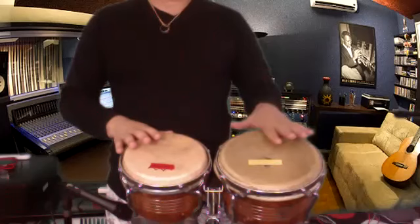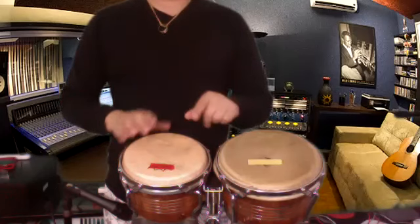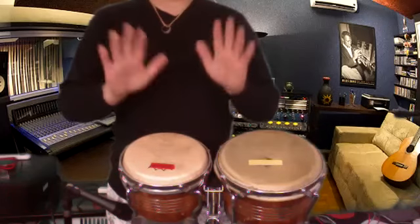Play bongos — bongo one, bongo two. It's bongos plural, right? No, bongo. Bongos is complementing the one and two drums. You have to use the hand.